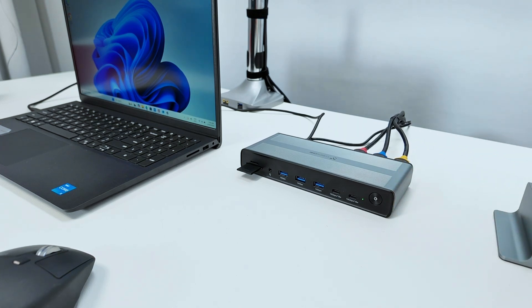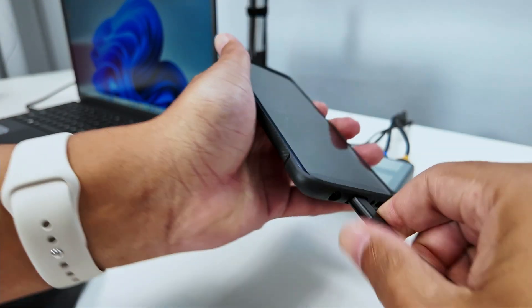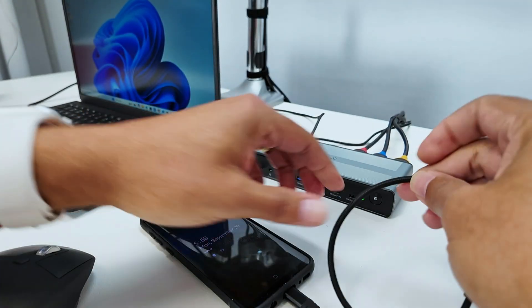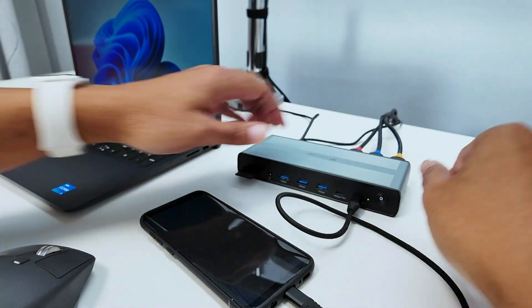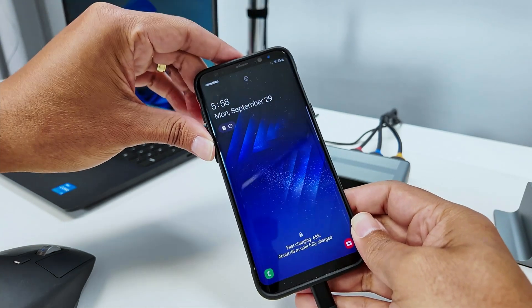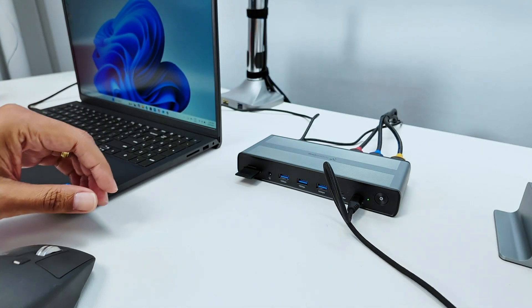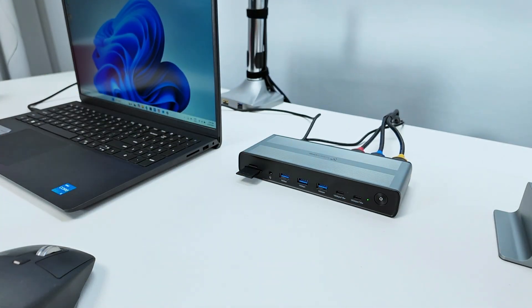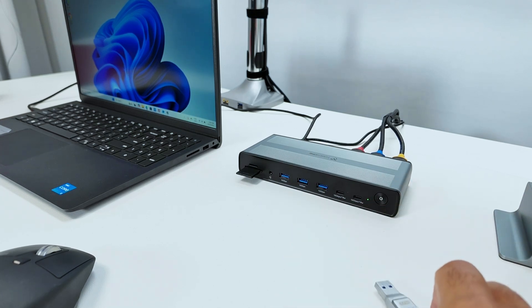For example, I can connect a cell phone here and power it through that USB-C port. There we go — it's charging right now, at 65%. So it works great. Let me remove it and show the other ports.